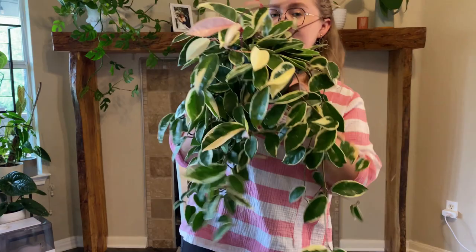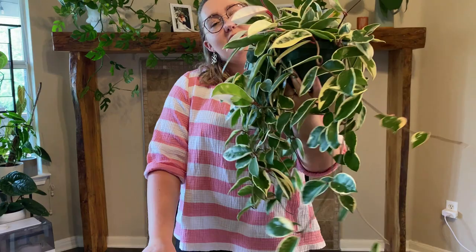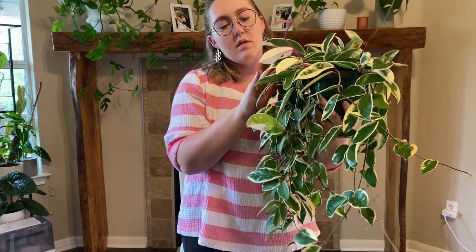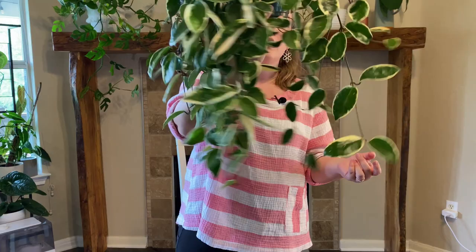This is my Hoya Crimson Queen — really beautiful. The last two are my biggest: my Crimson Queen and my Crimson Princess. The Queen can put out fully white leaves, as you can kind of see here. One thing I love is that on Hoyas in particular, the white leaves last a really long time — they don't seem to brown as fast as they would on other types of plants. She's beautiful and big and flowy.